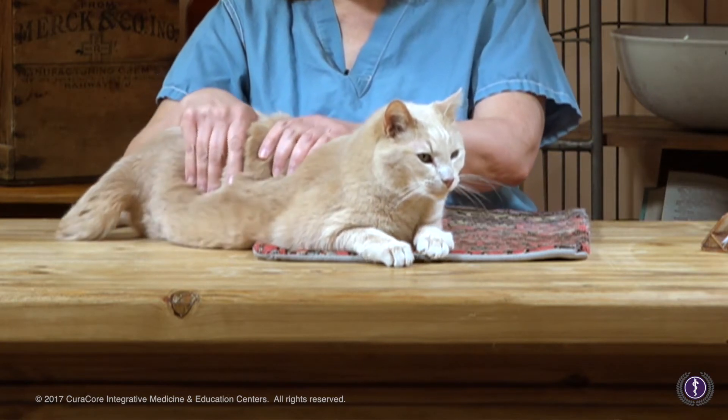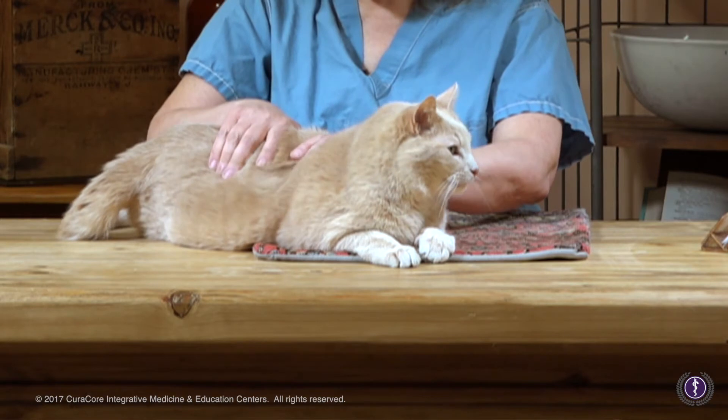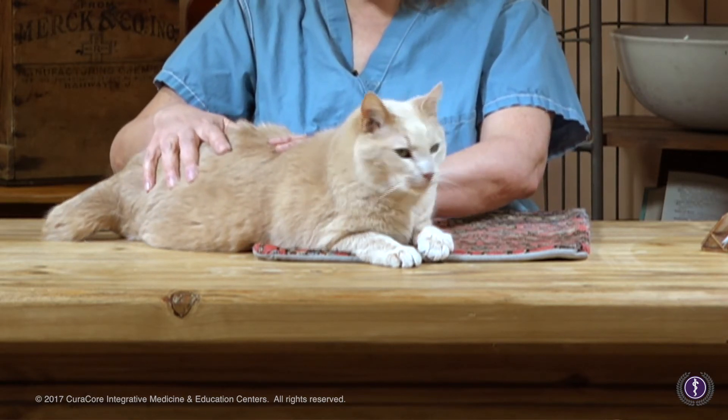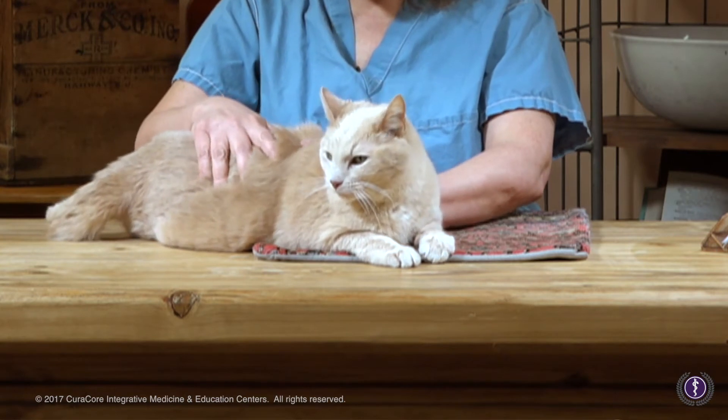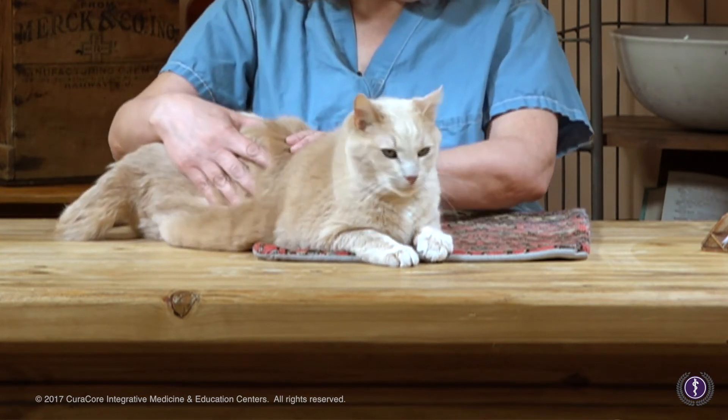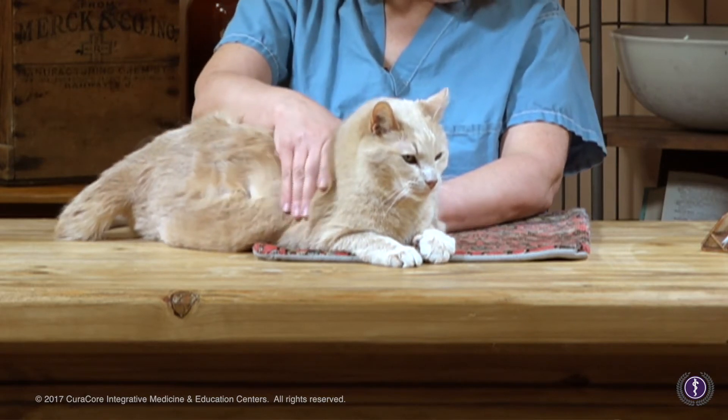With the appropriate pressure, you will be able to demonstrate kindness and compassion to the client as well as the patient, so you're not hurting them. I know in vet school you've probably learned to use way too much pressure, on the order of maybe five times the magnitude.